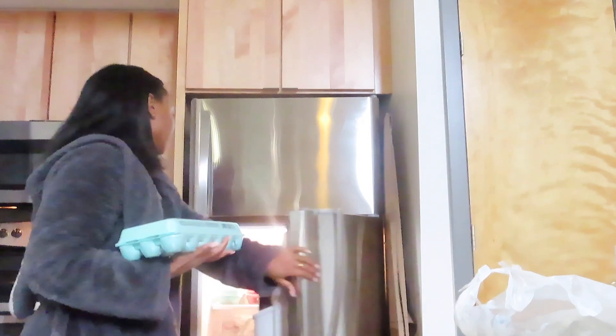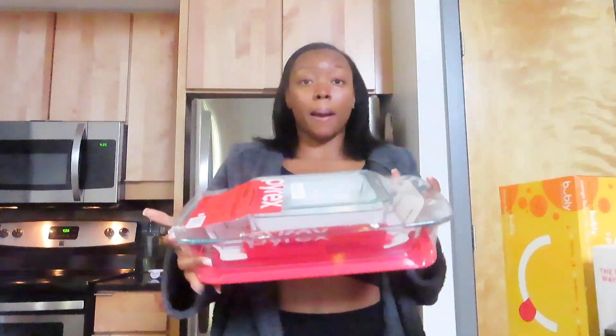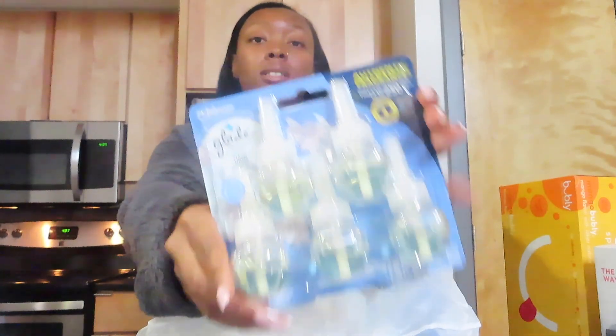Dishes are put away — let's move on to groceries. I got an 18-count pack of eggs. I'm going to check them to make sure they didn't crack — they seem okay. I still have like four or five eggs left. I also got more of the Bubbly brand sparkling water which I love, some Pyrex bowls, and Febreze plug-ins — I bought four more because I don't know what happened to the others. I got Clean Linen scent, which is really really good.